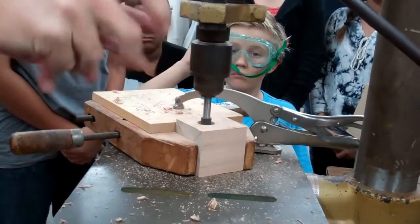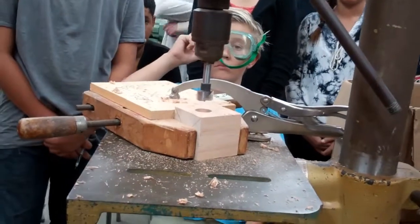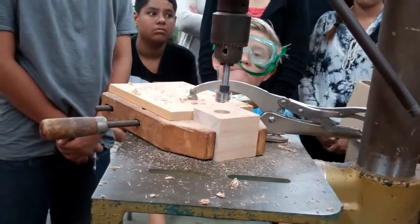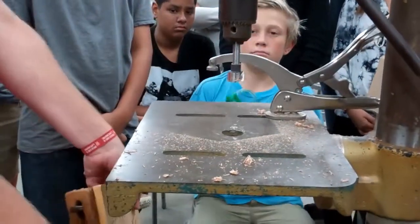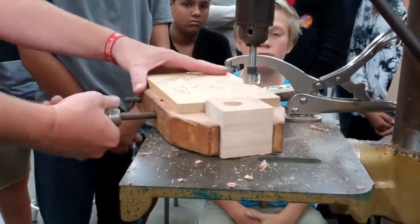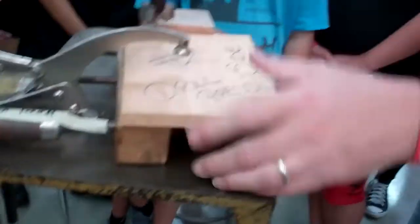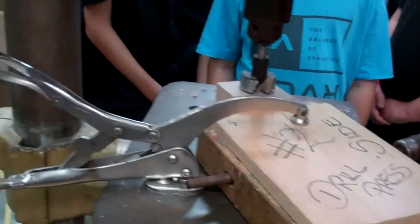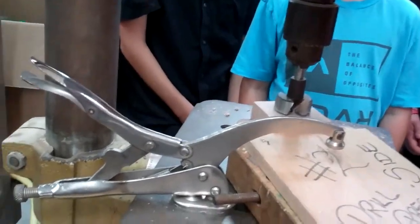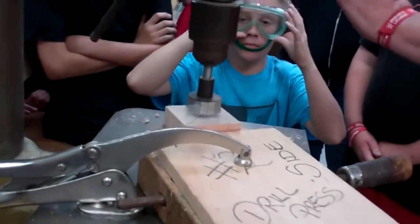When it stops, there's going to be a lot of sawdust. Unclamp it, put it in, clamp it, then you're going to drill your other hole — then line it up. Hold it with your right hand, clamp it with your left. You're going to go down a little bit, then up.